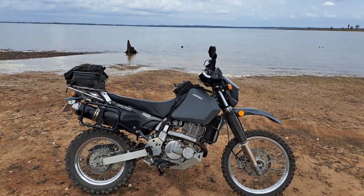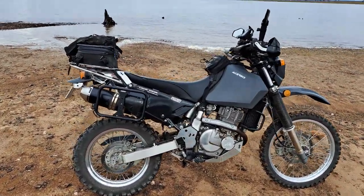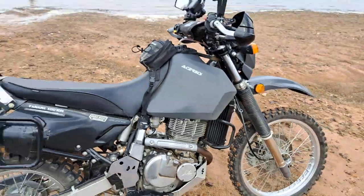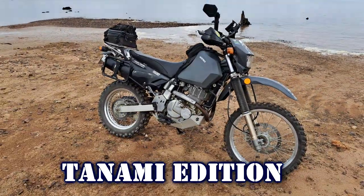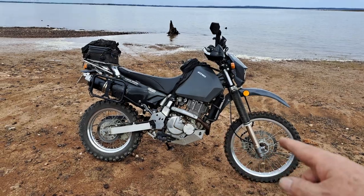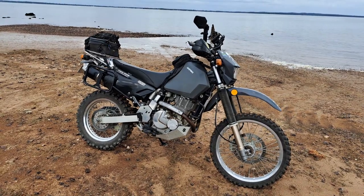It's March 2023. I purchased the DR in mid-2020, so it's almost three years old now. I've just clocked up just over 21,000k — 21,700 to be exact. It's been a fantastic bike. This was the Tanami Edition — Suzuki had that little offer going for a while. With the Tanami Edition you got the Pirelli MT-21 tyres, the bash plate, bark busters, the Tanami sticker pack, and the Acerbis 20-litre tank. That wasn't a bad little bundle to entice people to buy the DR650.